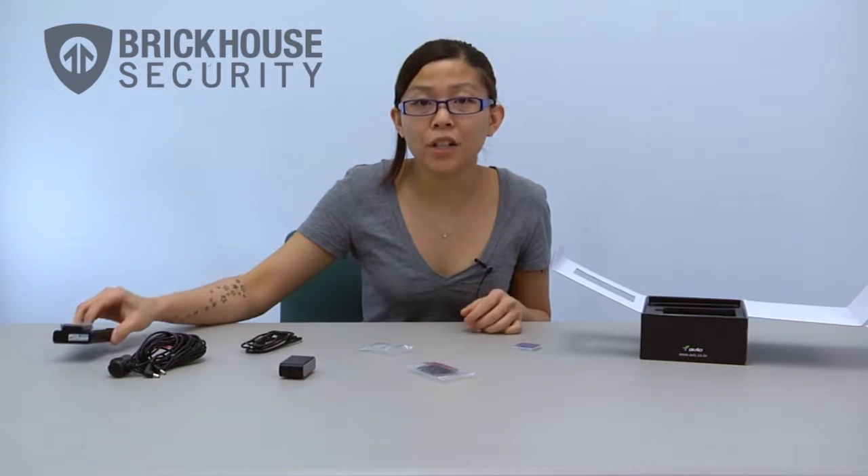For more information about our products, please visit us at www.brickhousesecurity.com. This has been the unboxing of the BrickHouse VUI dual car camera. Thank you for watching.